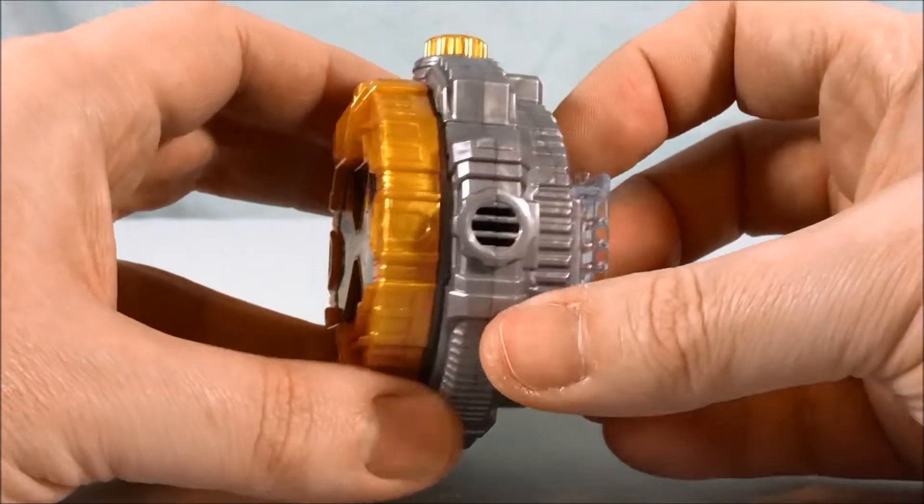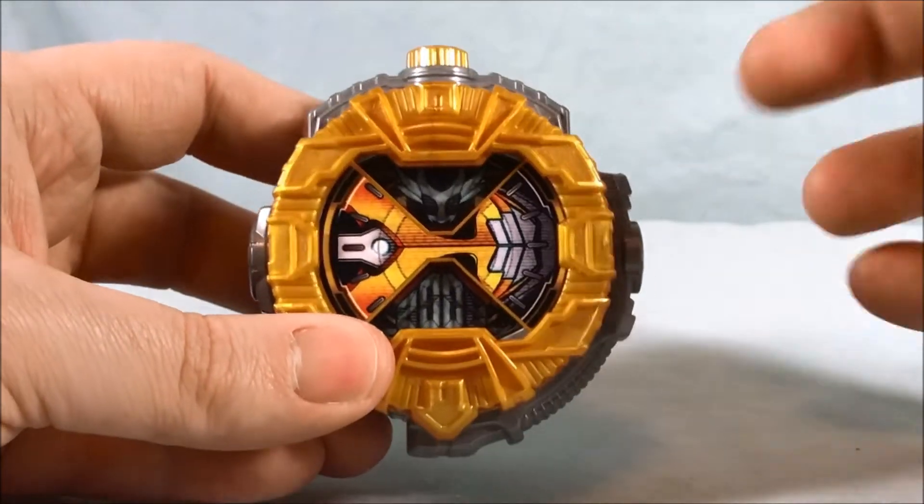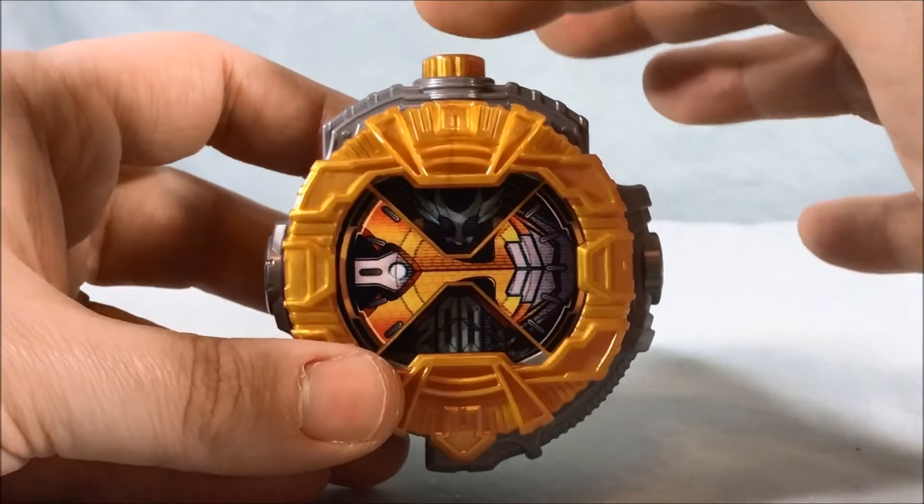This one just seems really loud — louder than most. Maybe because I'm used to the Candy Toy and Gashapon ones from the other day, but this one's definitely got some volume to it. I love it.